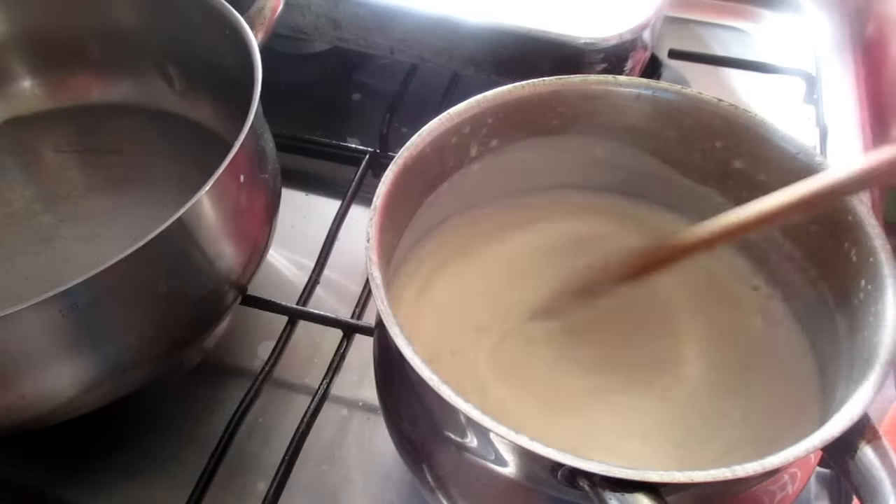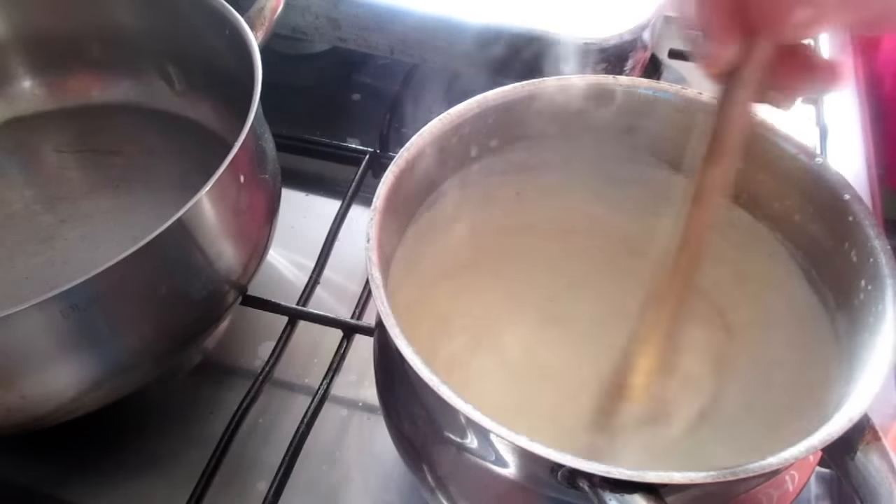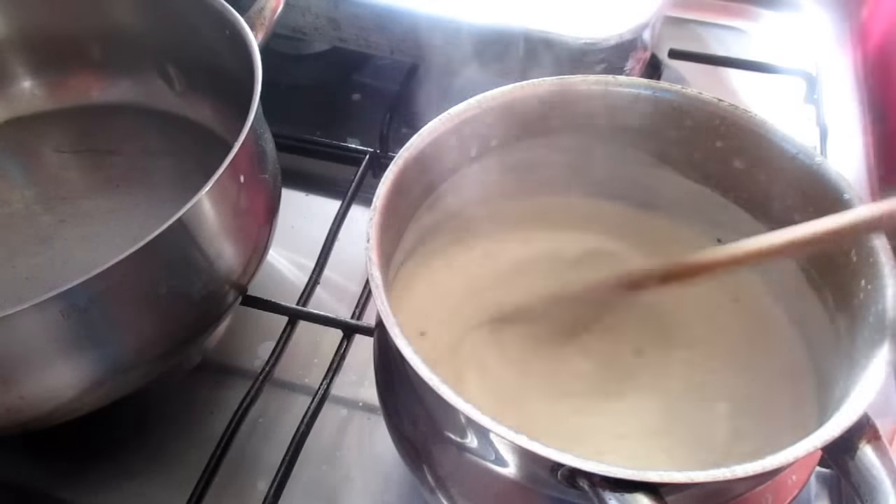Pronto, when it starts to boil, I usually leave it a little bit, about a minute or so.